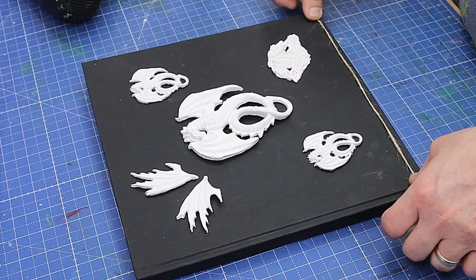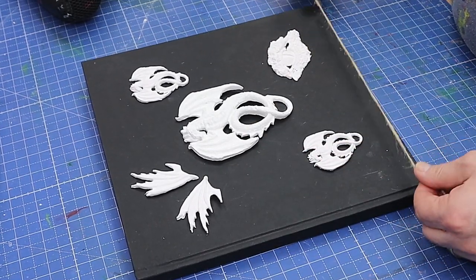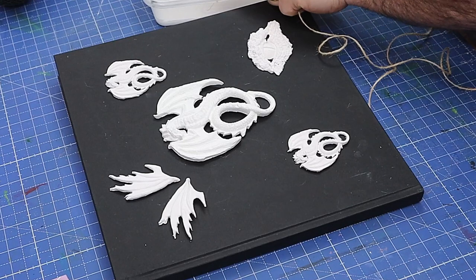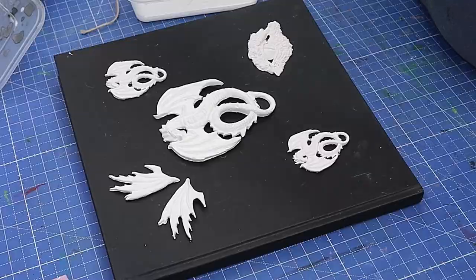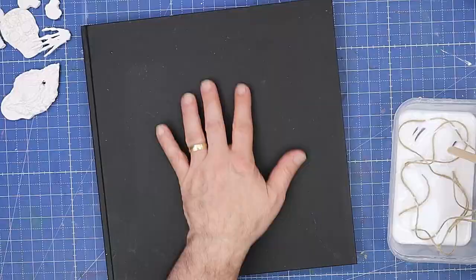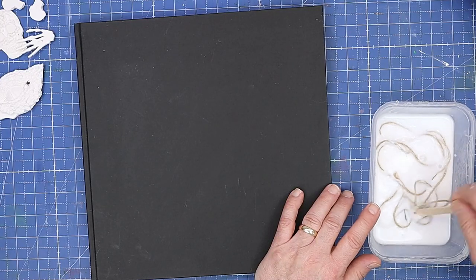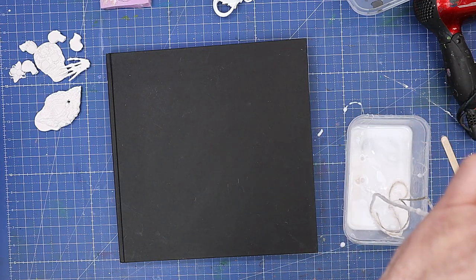Before I glue the pieces down, I want to put a string border all the way around this book because that will give me a nice raised finish at the end when everything is covered and painted. I'll measure how much I need roughly, then soak the string in white glue for a couple of minutes until it's ready to put on. I won't glue the cast pieces on yet until I finish the string piece.